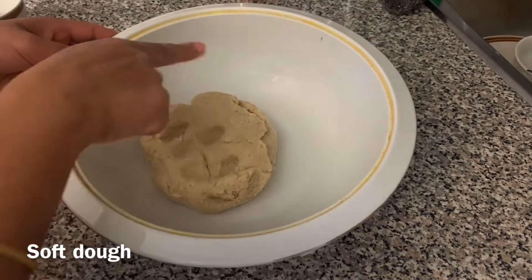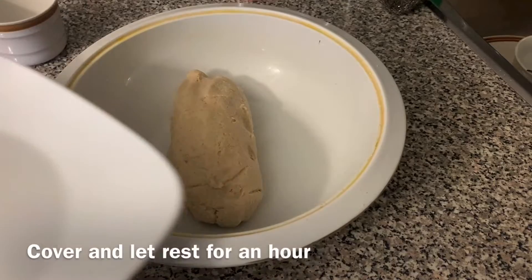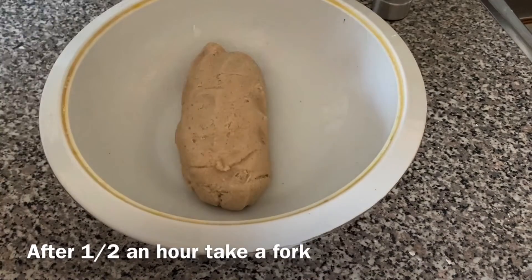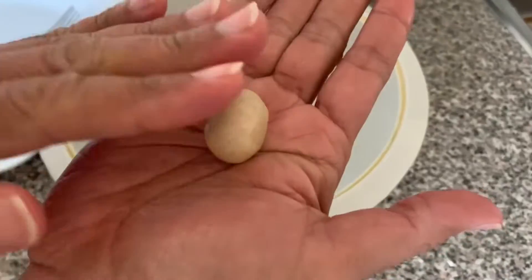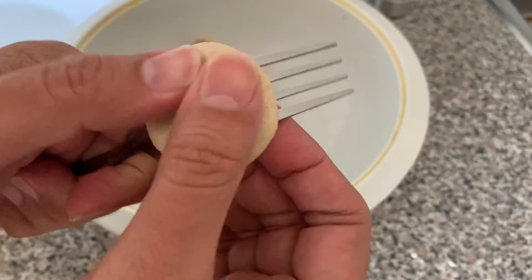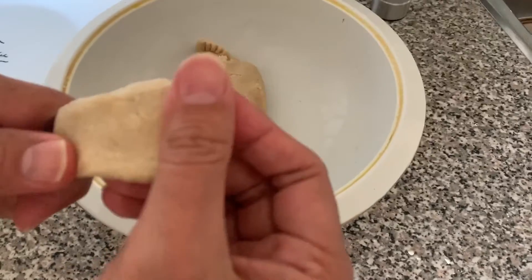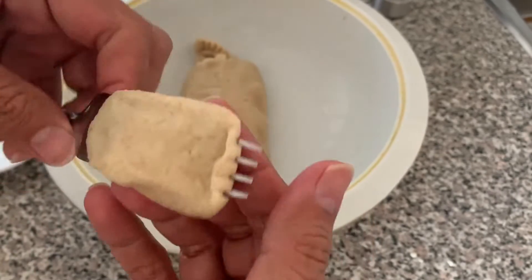This is a small piece of dough at the bottom. We have to make a piece with the dough. We will leave it for 1 hour. I will make a piece in this place, then another piece in the same place.